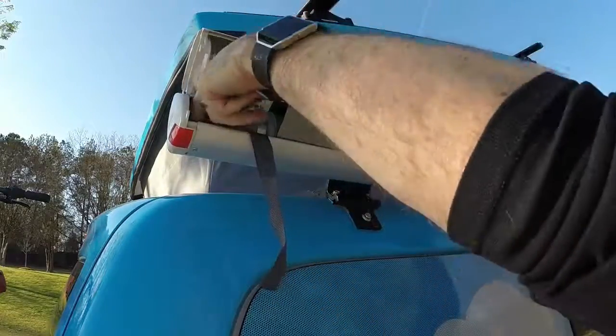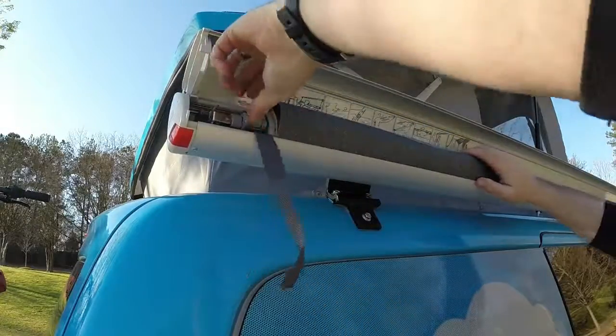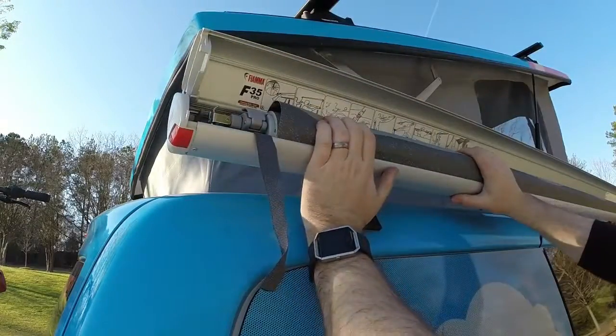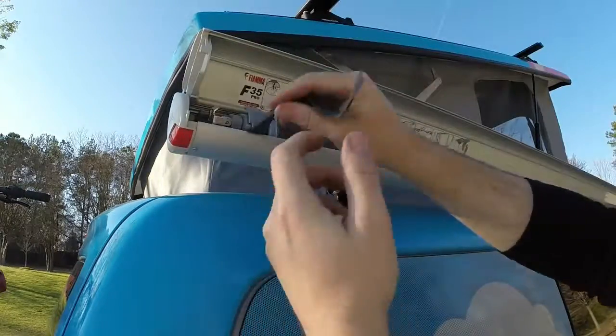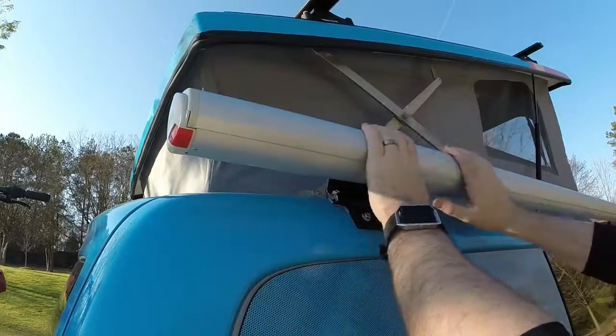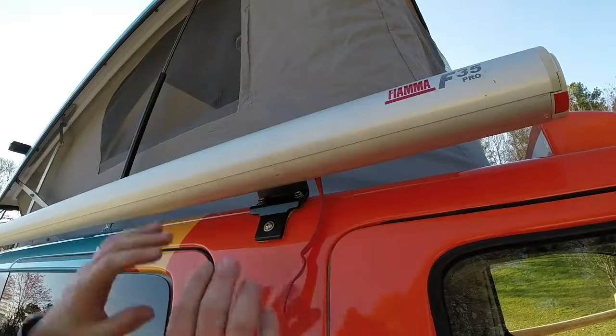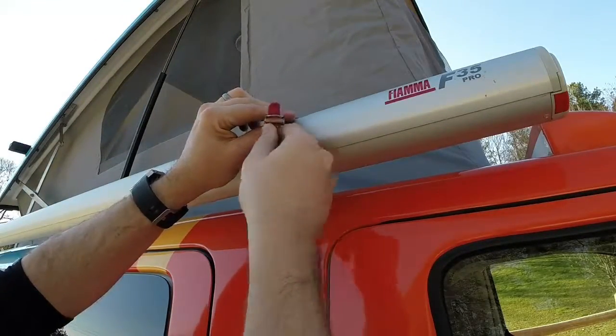If you have some left over, you can just spin it really quick — just like that. Tuck your straps in, close the top, and now place back the safety strap.